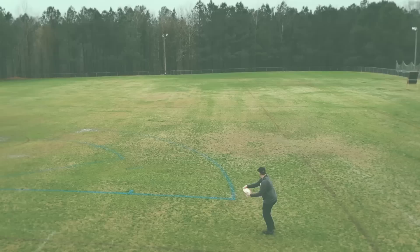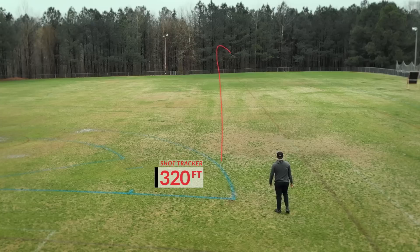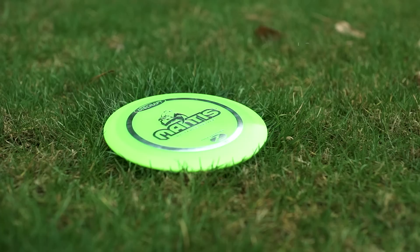At slower speeds, you'll get the Mantis to hold a nice straight line with a lot of glide. For the more experienced player, you're going to love it as a utility fairway driver. If you throw it hard and flat, you'll get a nice hyzer flip and turnover on it.